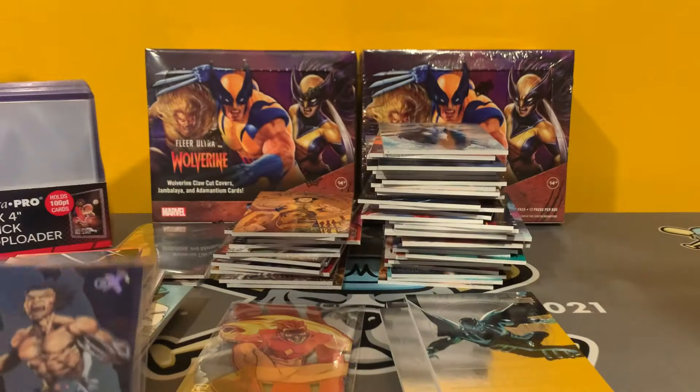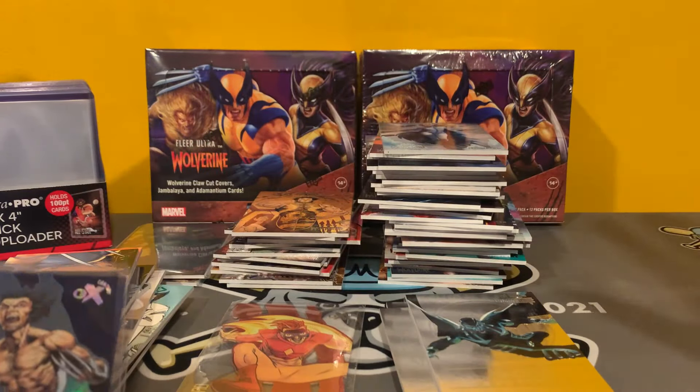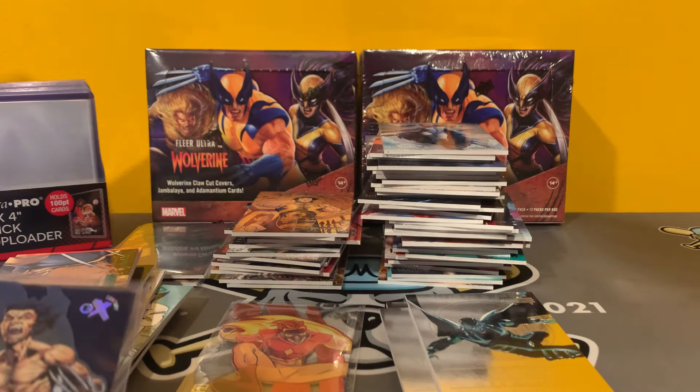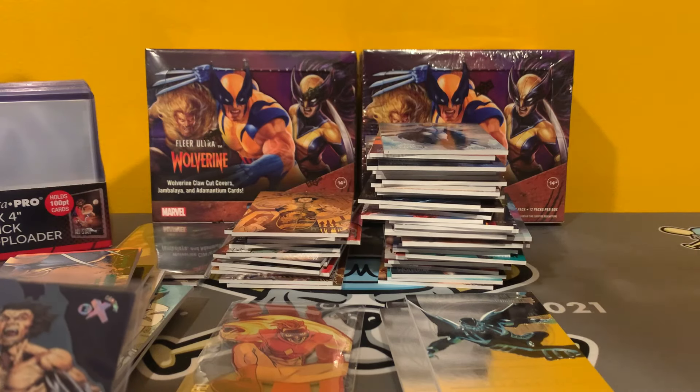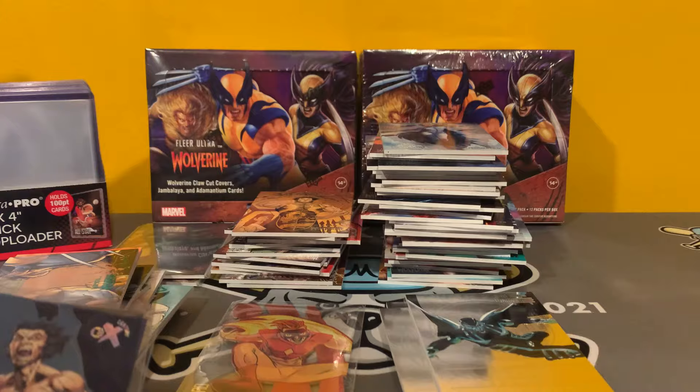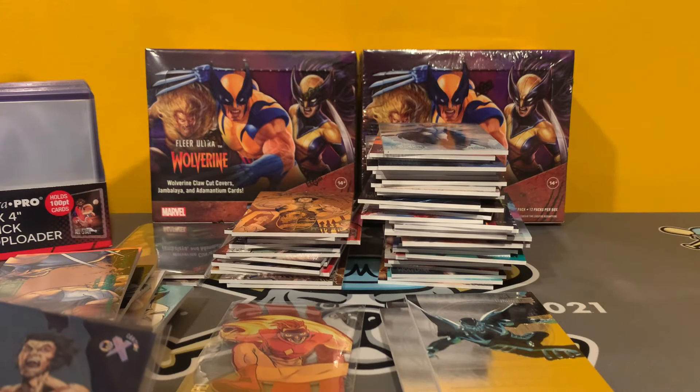It's going to look like a little bit of a different setup. You're going to hear an intro like I'm opening up my first box, but it's a fun rip. Let me know down in the comments below if you know what the case hit was, just out of curiosity. Enjoy box four.